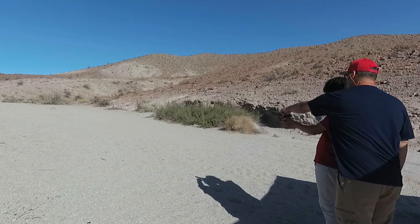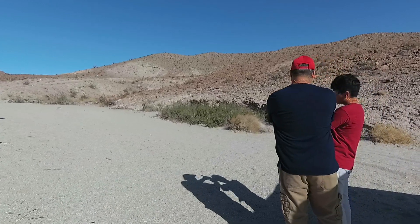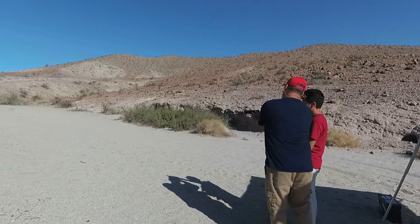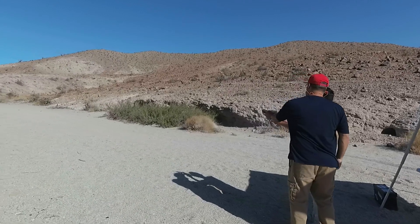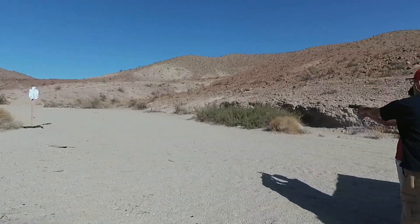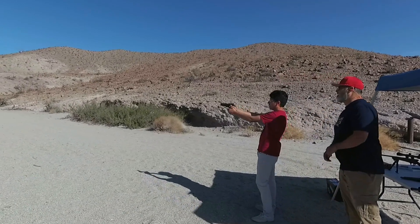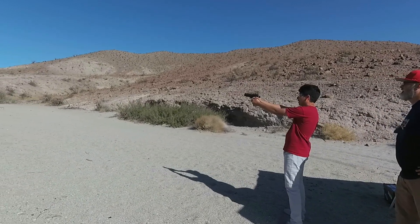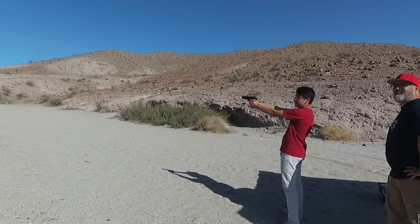Now you've got to find the chamber, so hold it higher, like this, and here. It's not over your thumb, like that. Are you ready to shoot? I'm holding it like you said. Is it going to fly in my face? No. Brian, if I can do it, you can do it.